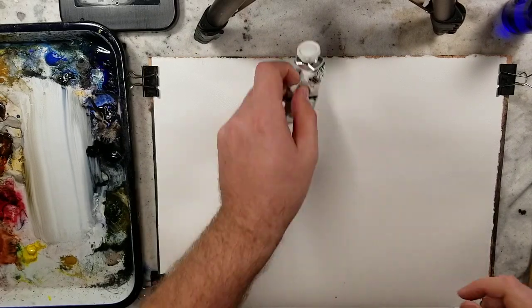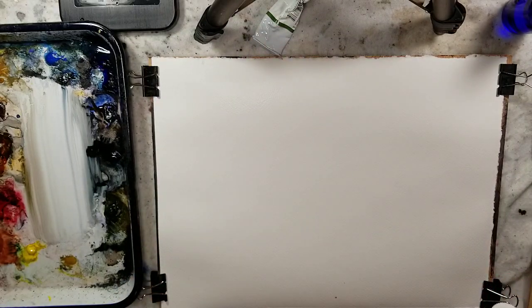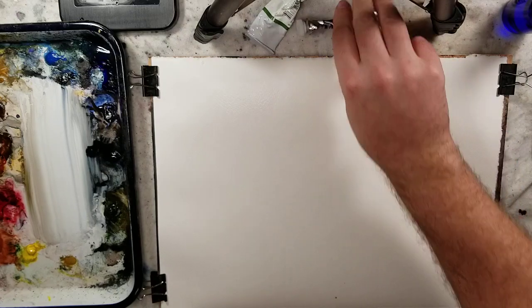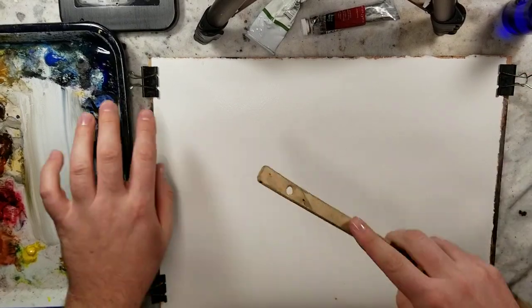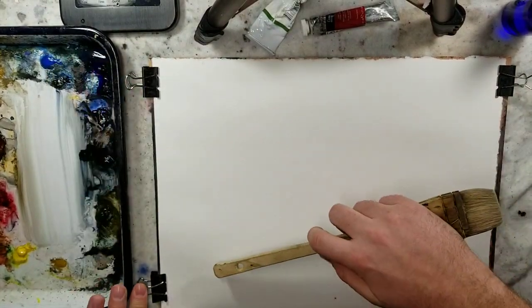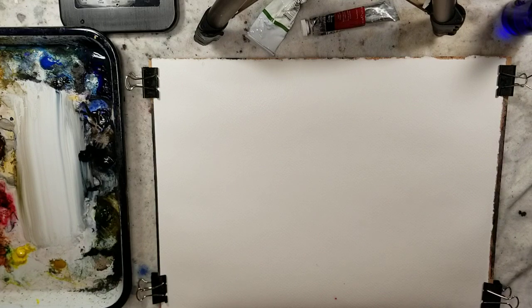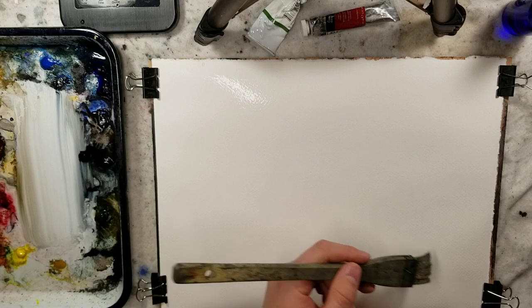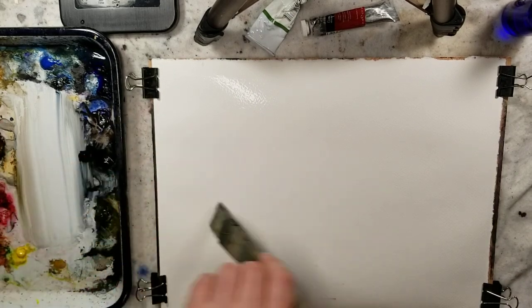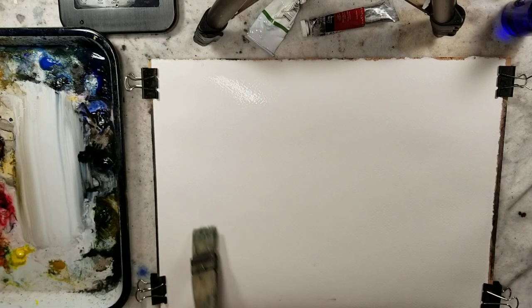So it's phthalo green and I'm not sure what the PY-42 is — it's a yellow. And the Cotman Alizarin Crimson, pigment PR-206. We have a quarter sheet of Stonehenge Aqua that I just saturated with water right before I started filming. And we're going to experiment fast and loose with those two colors. I don't think I've ever even mixed those two, so we'll see what happens.